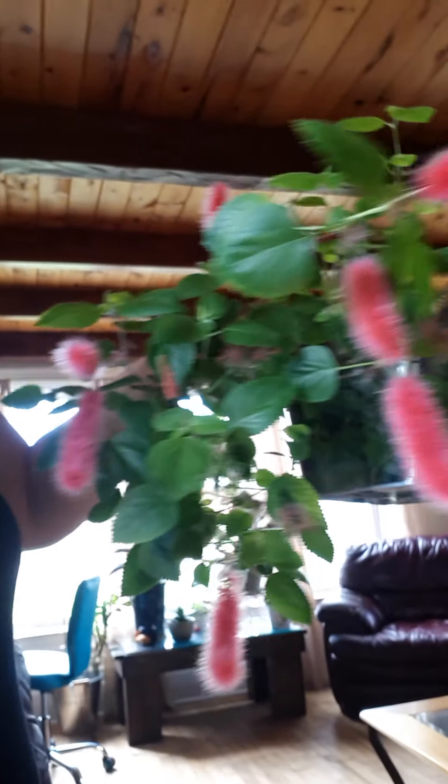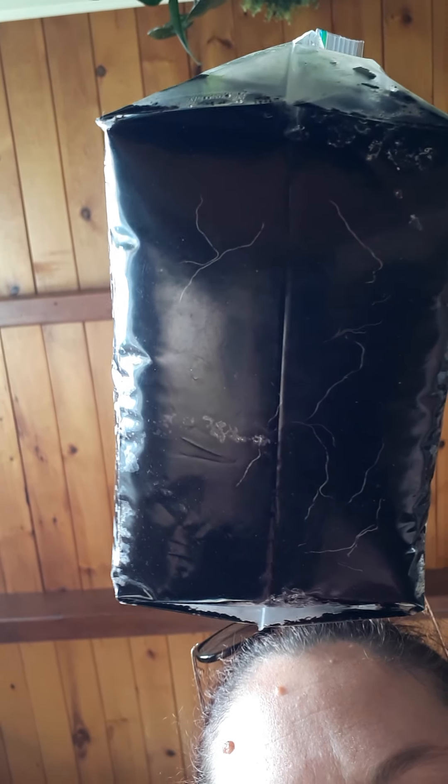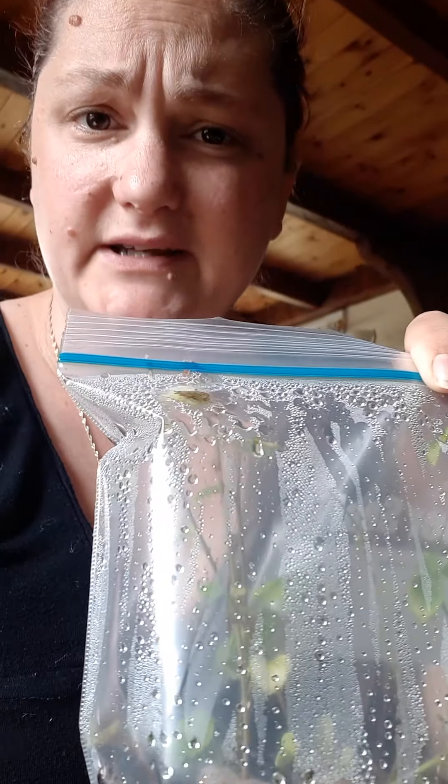Isn't that so pretty? This one here is about eight months old. And I found the best way to propagate these Chanel plants is by the Ziploc baggie method. If you look at the bottom, see, it has all the roots in this — a beautiful root system developing. I've had these in this bag for three weeks now.